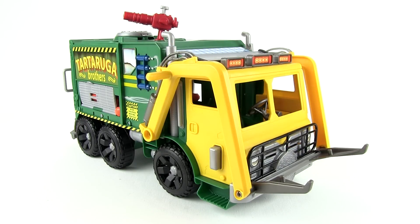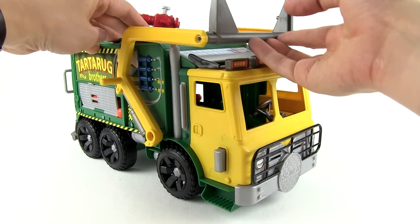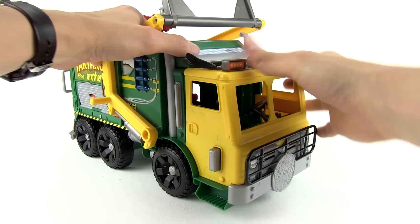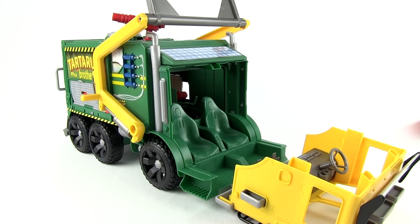Alright, in order to open this guy up, you need to first lift up the forklift. We're going to open it, then you pull it and slowly pull it down. Very cool — you see that?